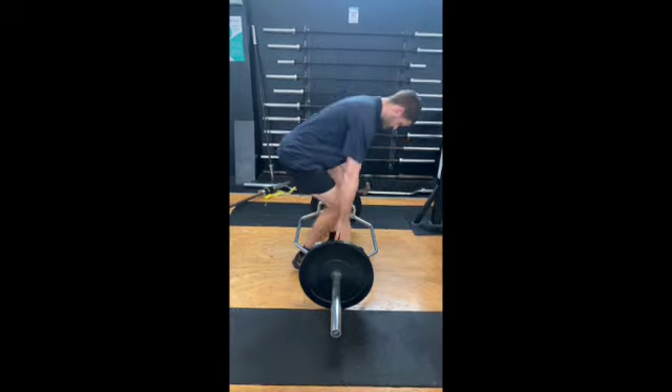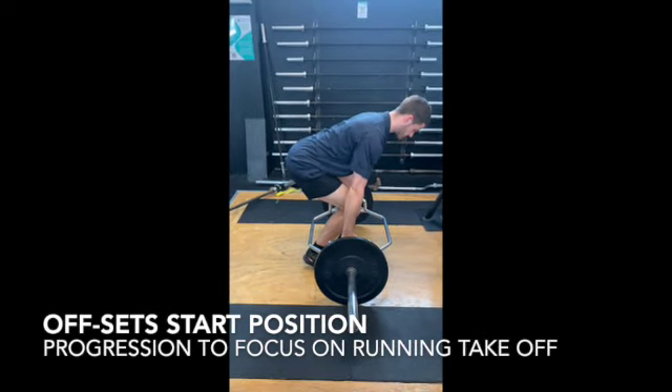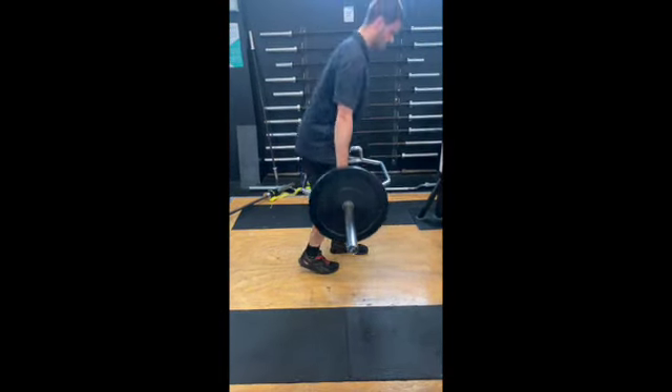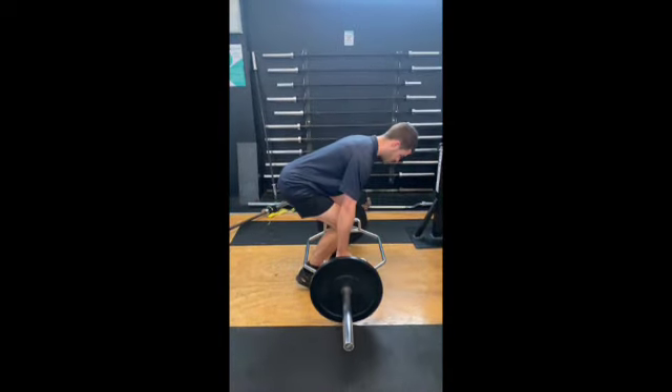This is a hex bar split stance deadlift. You can see there's just a tiny little split stance. The idea here is we're trying to create more of a running-based deadlift pattern — a hip hinge. The split stance, for some people, really helps them get into a better hinge position.